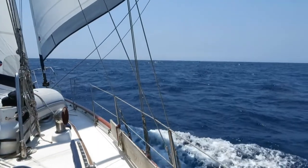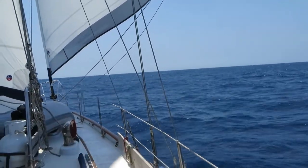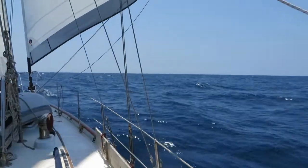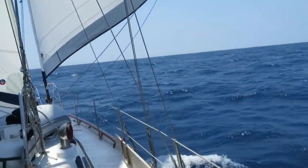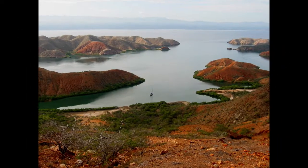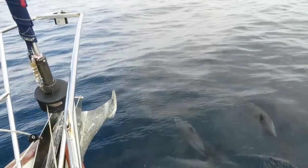We'd been thinking about getting a drone for years. When we were sailing around the world on Nine of Cups, we thought having a drone would have a number of advantages. We could get some great footage of Cups under sail, reconnoiter a harbor or anchorage prior to entering, examine the rigging up close without having to climb the mast, and maybe even help spot coral heads in some of the South Pacific atolls we visited.